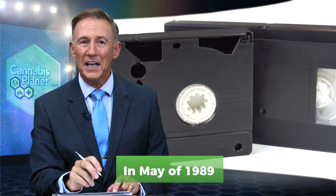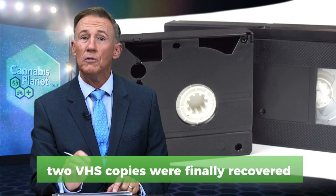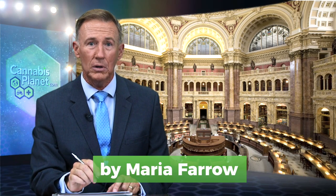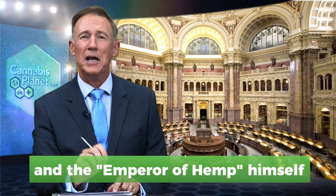In May of 1989, two VHS copies were finally recovered and donated to the Library of Congress by Maria Farrow, Carl Packard, and the Emperor of Hemp himself, Jack Herrer.